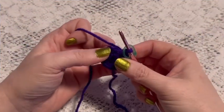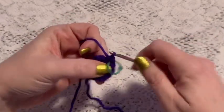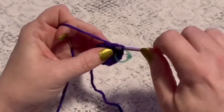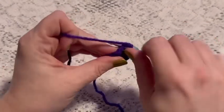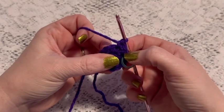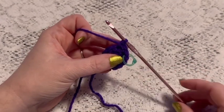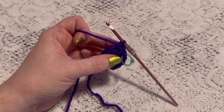For round three we're going to do one single crochet followed by one increase. Continue to repeat one single crochet and one increase, and at the end of this round you should have a total of 18 stitches.